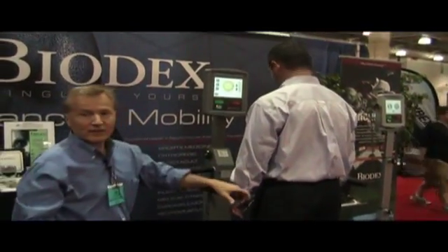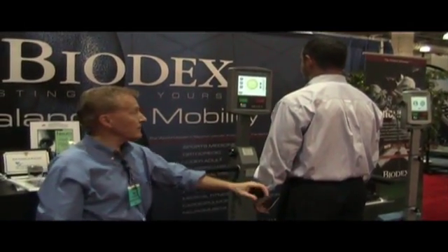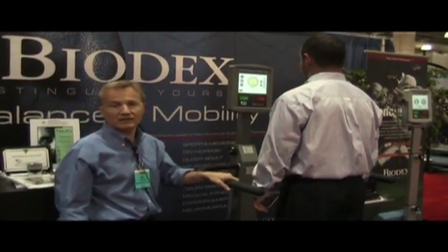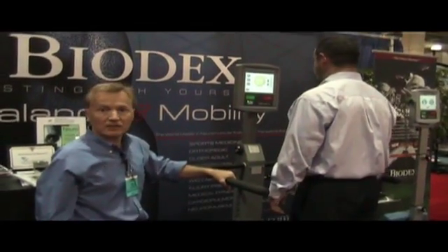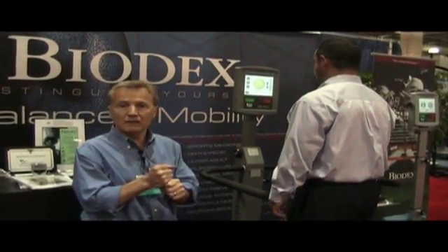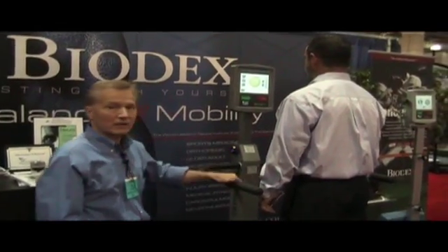With the six different training protocols and five different tests we can do, it's a very versatile machine. It's great for athletic populations right up to senior populations. We can store up to a thousand patients in the display, print reports of the results, and also accumulate data and print progress reports. So we can document the need for balanced testing and training with our age-based data and show progress with printed color reports and outcomes as well.